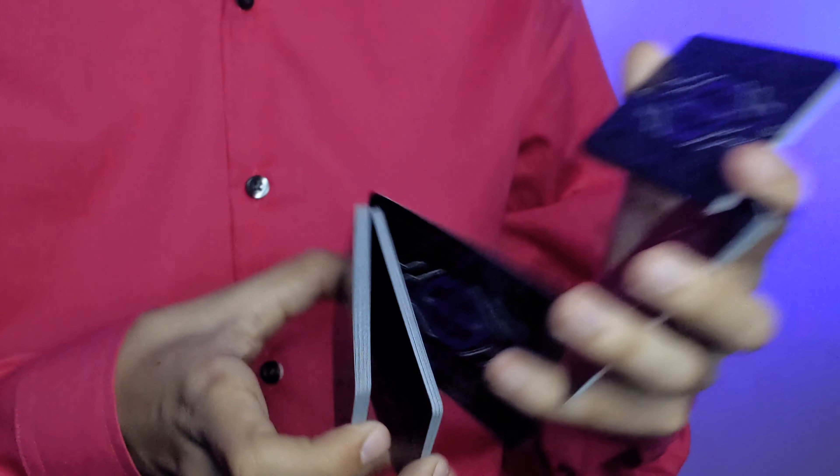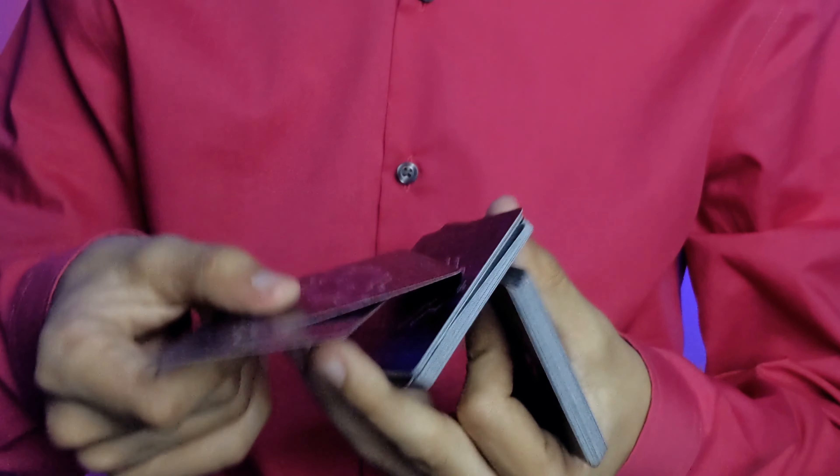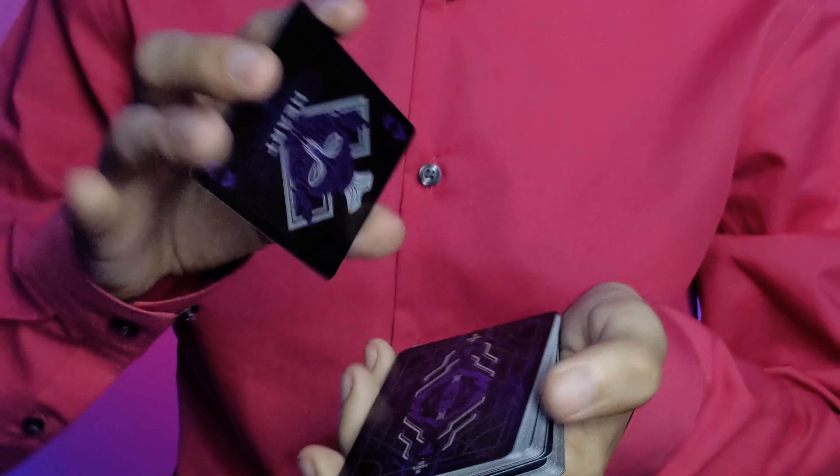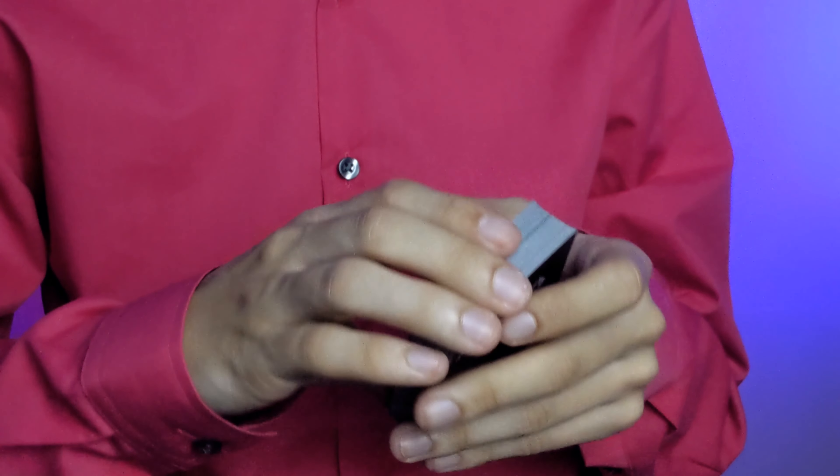For any person — beginner or expert — you will have no problem handling this deck in any way. Whether you're a cardist or a sleight of hand magician, this deck will handle with no problem. But should you buy it? That's the question.